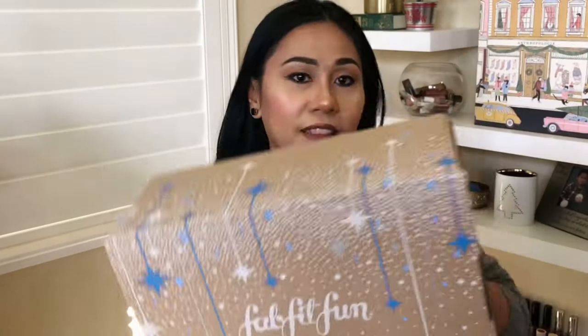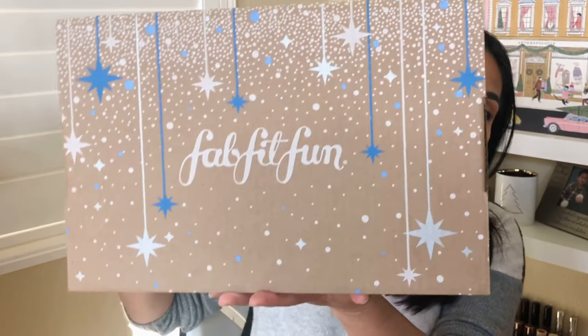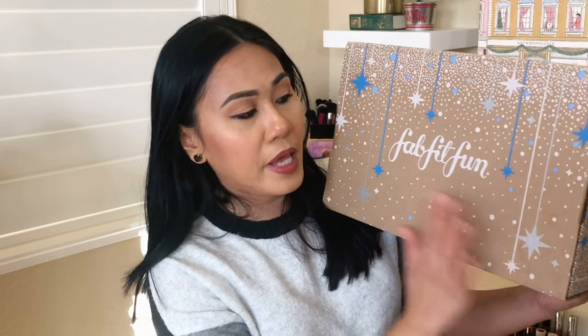This is the winter box, guys. It has a nice design, but probably not my favorite compared to the fall box. I think FabFitFun boxes are now recyclable — better for the environment, so I love that they're being responsible like that. All of our boxes are coming in this brown cardboard base, and then they print a very nice design depending on the season.